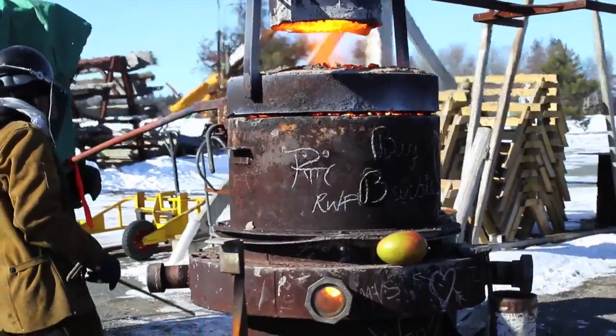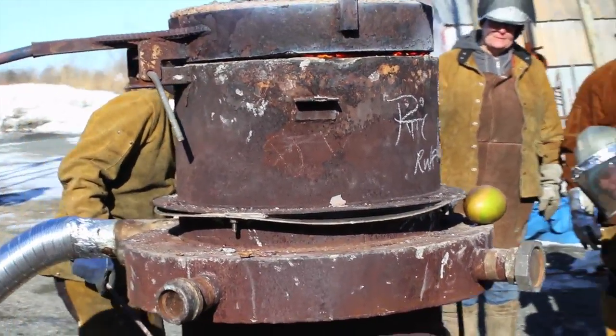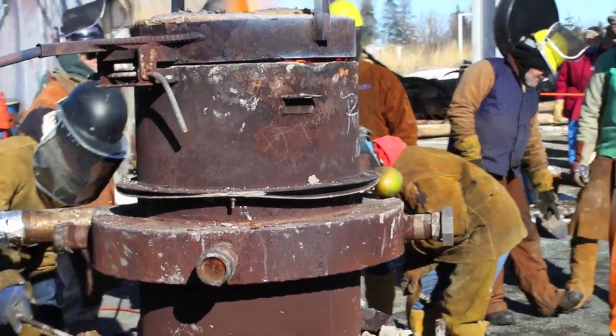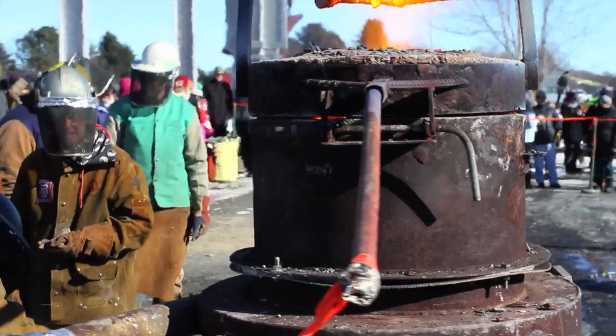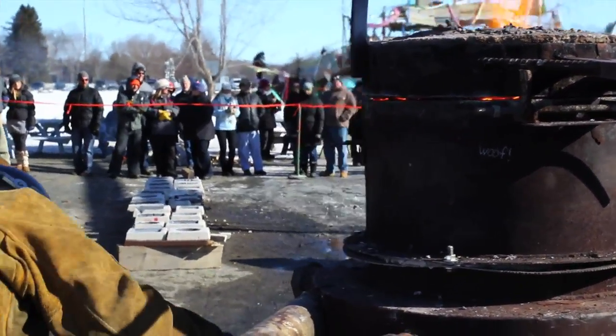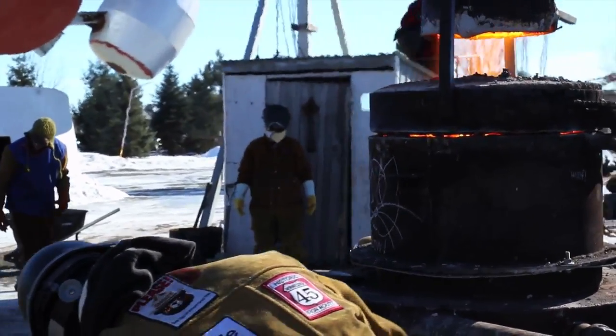The furnace can take anywhere from 10 to 20 minutes to completely melt all of the iron. While the iron is melting, the ladle is kept over the top to heat it. This avoids chilling the iron when it's poured into the ladle. Workers use small viewports on the side of the furnace to tell when all of the metal inside is melted.